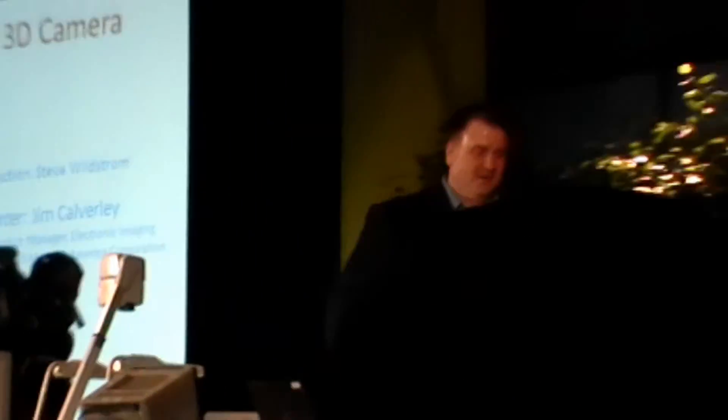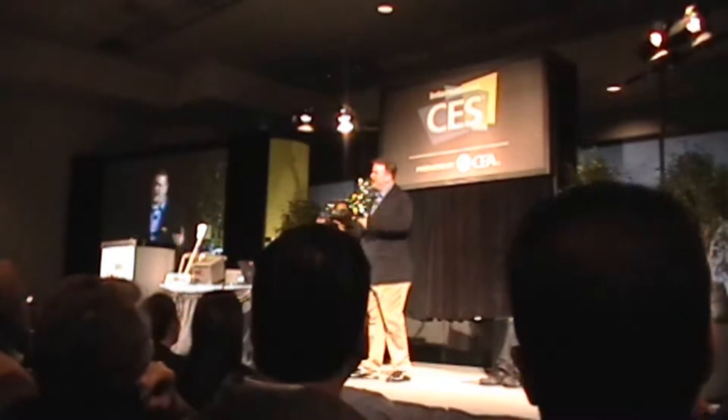Thank you very much. Good morning everybody. Who's excited about 3D at the show today? Everybody's excited about 3D, right? How about if I could tell you that you could create your own content in 3D — really good content? Would you be a little bit more excited about that?